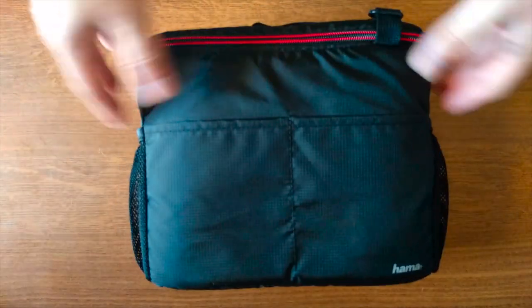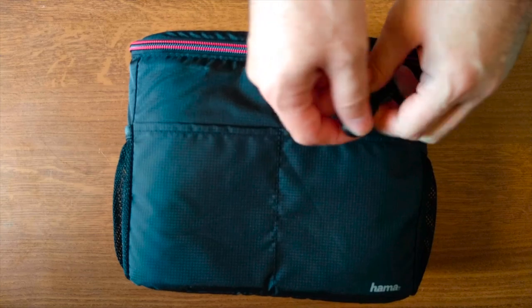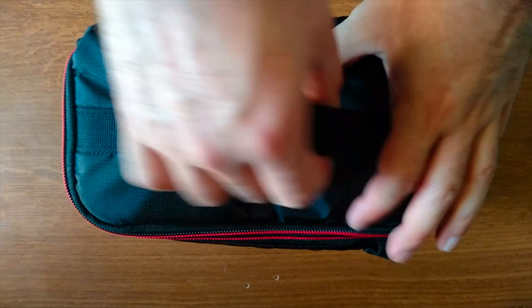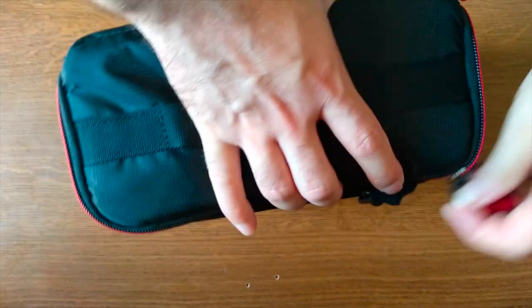Essentially the weight will be the one of your equipment and your camera. In addition we have a snapping hook on the front of the case so you can attach your keys for example, and on top we also have a gripping handle — nothing special but it's really good for carrying it around.